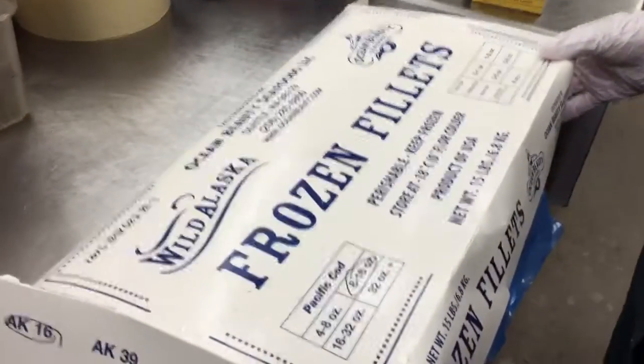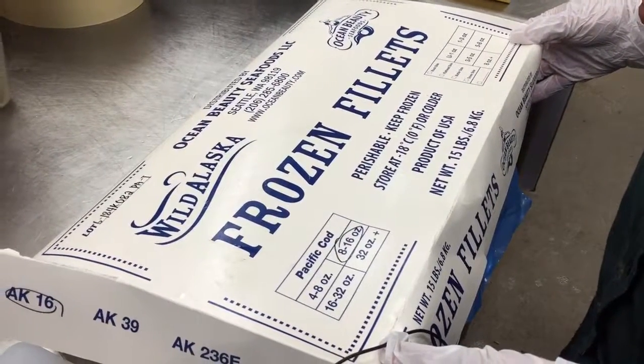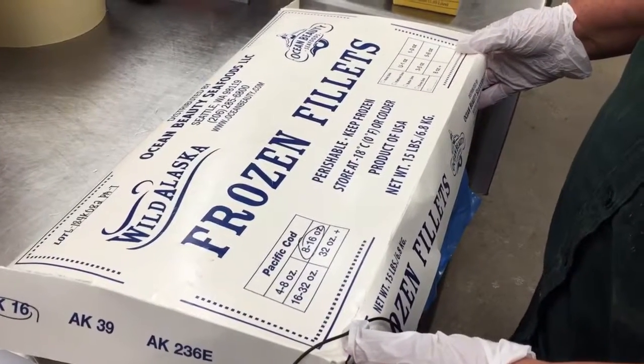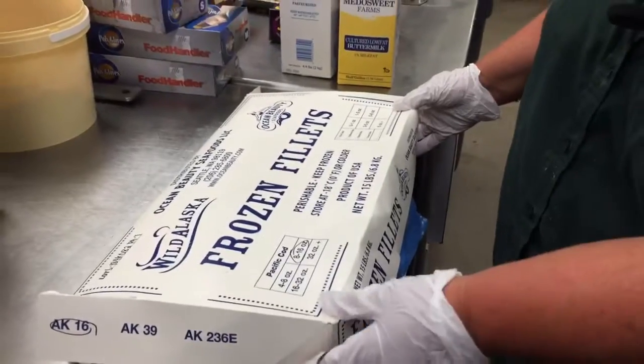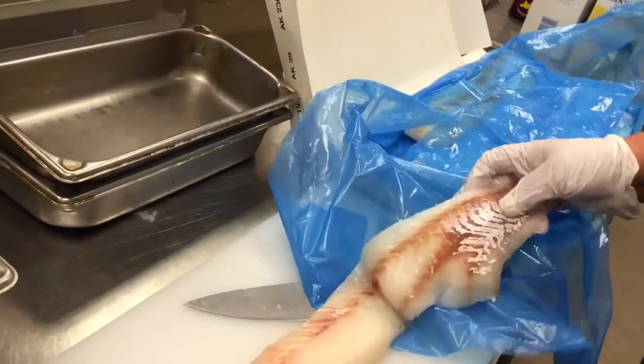This is our video on how to prep fish for our fish and chips. This is our 15-pound box that it comes in, and a case has three of these. So depending upon the volume and the amount of fish you sell, you can determine whether you want to thaw one box or the entire case. Today we have thawed one box overnight in the cooler, and our fish is thawed and ready for us to cut.